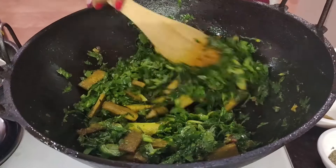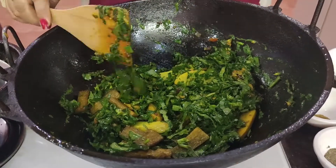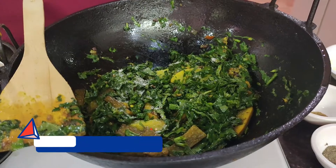I am going to make a lot of the oil and I will be able to make a lot of oil.